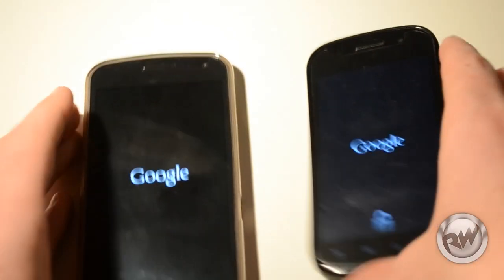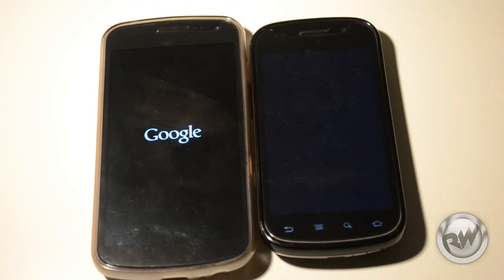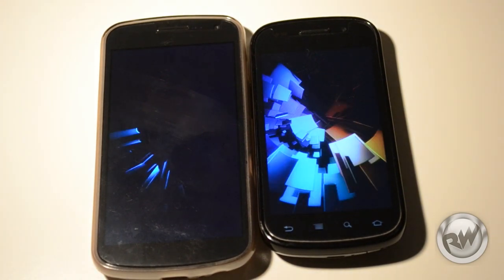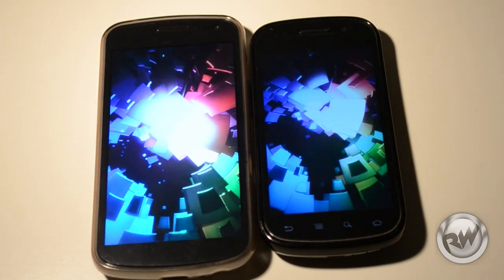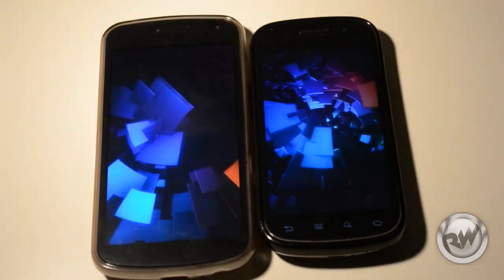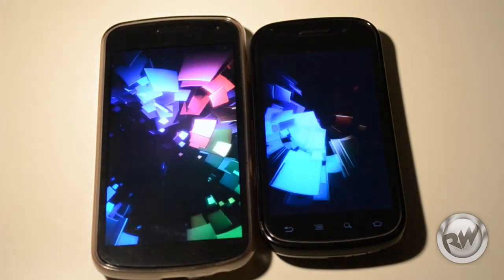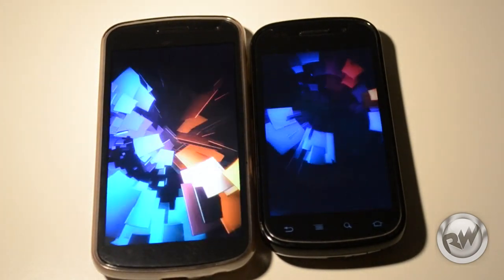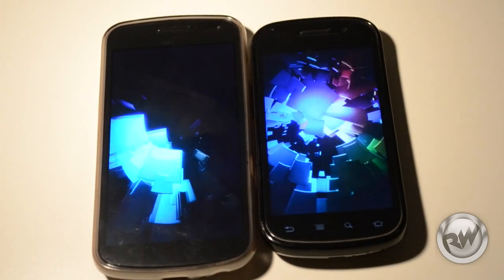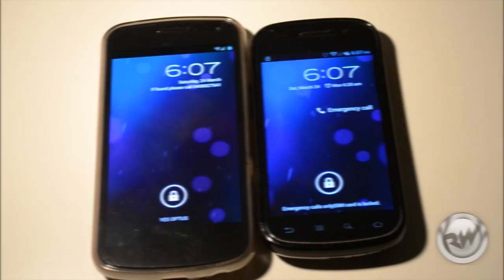Let's do a speed test of the boot up. The Nexus S is first to make a move, followed by the Galaxy Nexus. The boot up time on the Galaxy Nexus seems to be a lot smoother and faster compared to the Nexus S, which is a bit slow and a tiny bit laggy. And there we go — Nexus S first up, and then soon after it's the Galaxy Nexus.